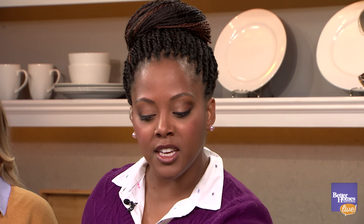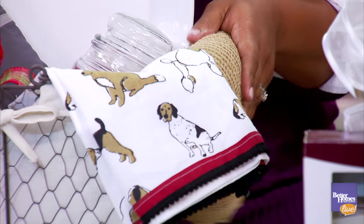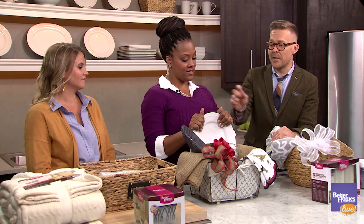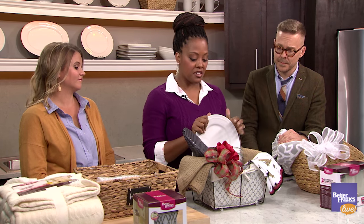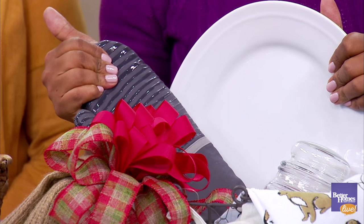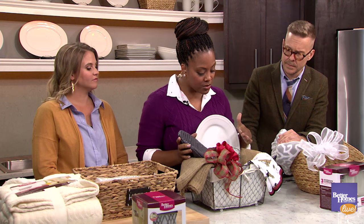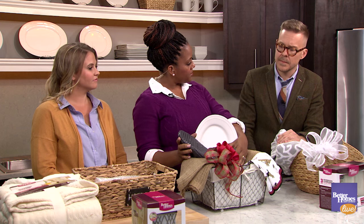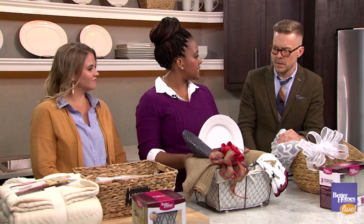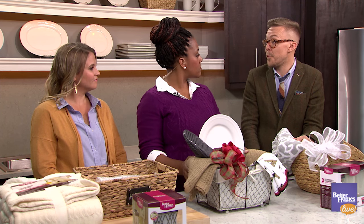Look at this detailing — it has a great trim with little pom-poms; it's totally on trend. Then we add in a white serving platter, and you can never have enough of those. We also have a silicone oven mitt for the baker, and we finish it off with our bubble lid candle. You top that with a great bow and it's the perfect hostess gift or gift for the food enthusiast baker.